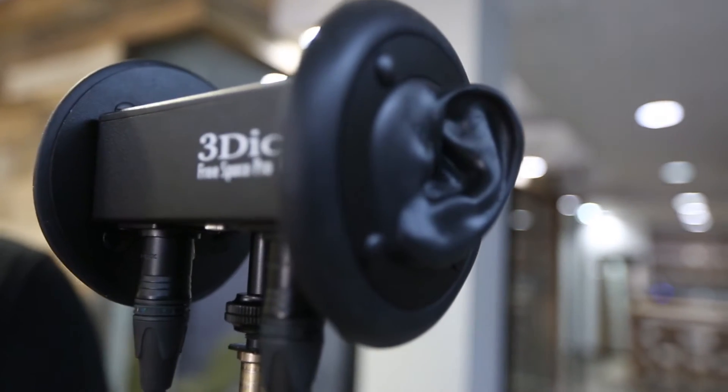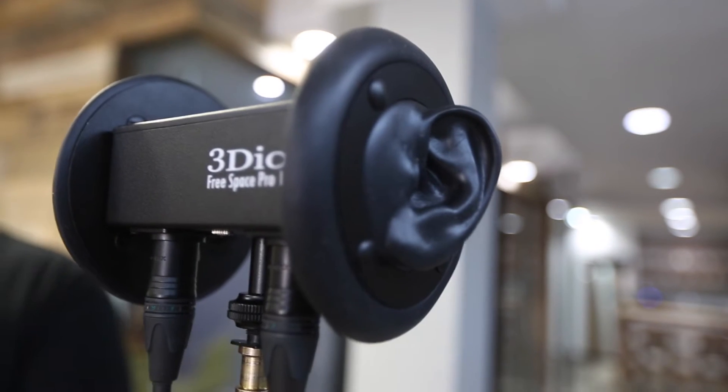So basically what they're doing is they're employing a technology called binaural sound, which basically just means with two ears. As you can see, they're actually modeled after the human ear, and the amount of space in between is about proportionately the amount of space that you would see in a human head. So what it does is it tricks your brain into thinking that you're hearing things not just from left and right, but also in space — in front of you, behind you, above you, below you as well.